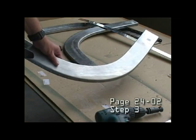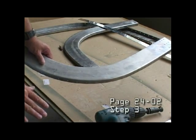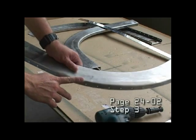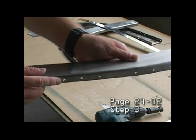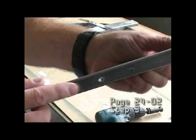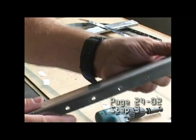In step three, after we disassemble the entire structure after drilling out to size 30, we then want to deburr all the parts, and we need to countersink all of the outer flange of both frames. We're going to set up our machine countersink tool because these will end up being flush rivets since our canopy will be sitting on top here.